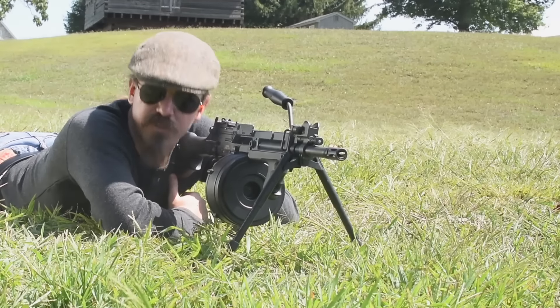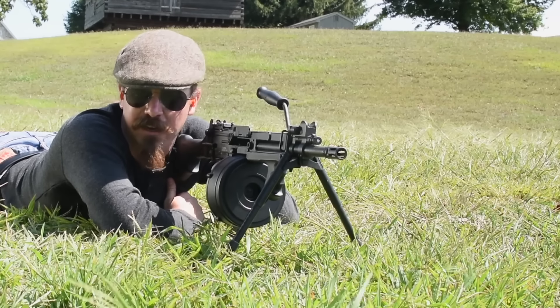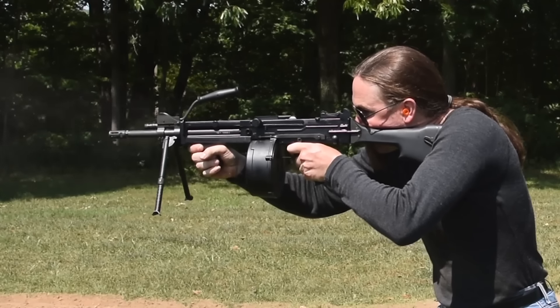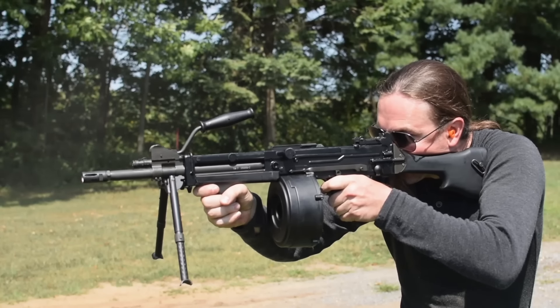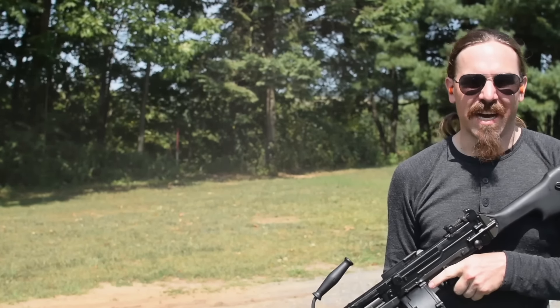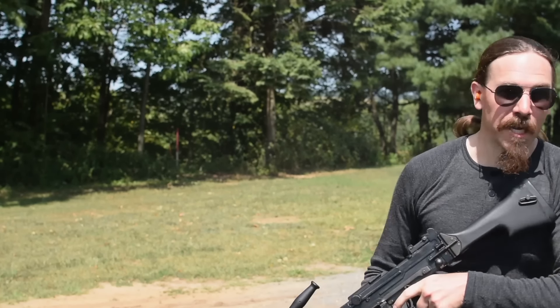Now shooting this from the ground is one thing, but to really get an idea for how effective that constant recoil system is, we need to shoot it standing up. It really is just as nice from the shoulder as it is from the ground — constant recoil systems are just awesome.